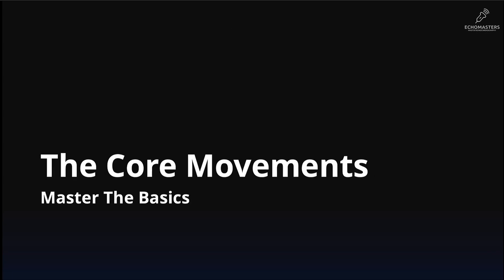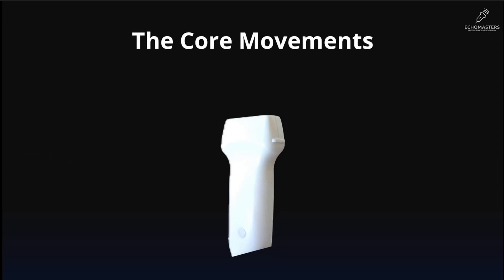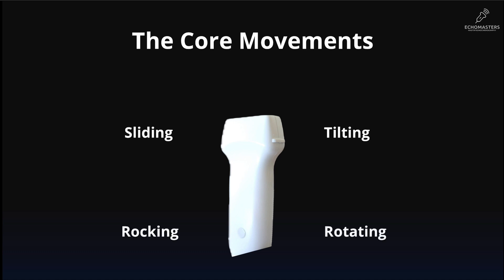All echocardiography is just a combination of five major core movements that you should master, because mastering them is the key to getting any view you want. Let us introduce them one by one: sliding, tilting, rocking, rotating, and sweeping.